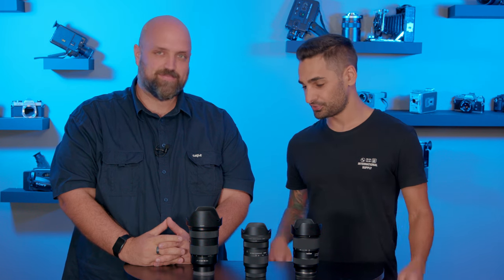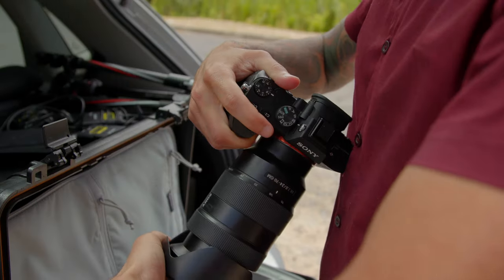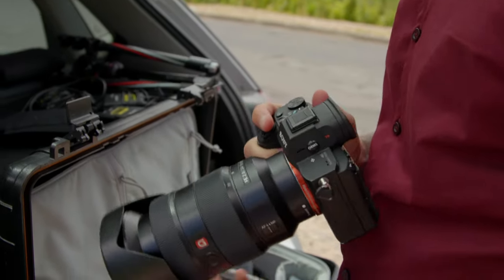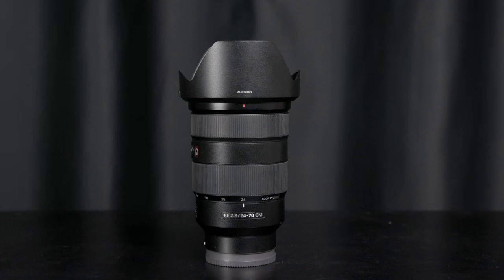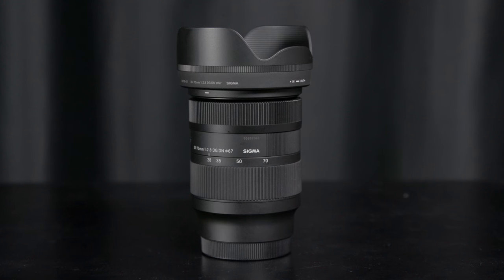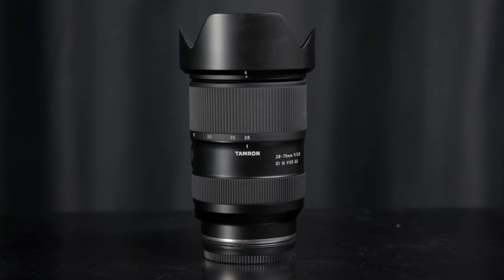Welcome, guys. Today we've got something very special for you. We are having a look at a lens type that is probably owned by most photographers or in their bag, and that'll be a lens like a 24-70. We have these three units here: the Sony 24-70 G Master, the Sigma 28-70 Contemporary, and the Tamron 28-75 G2.